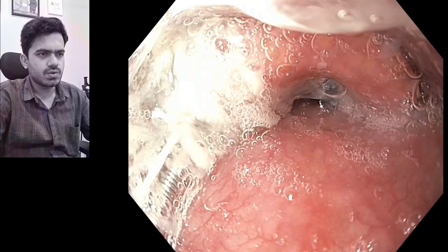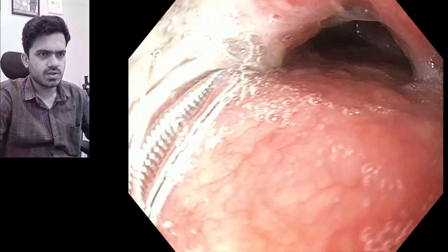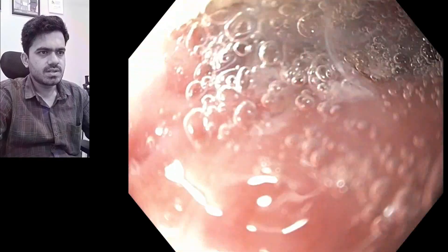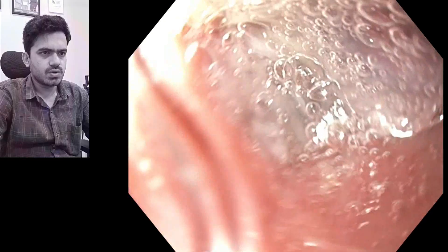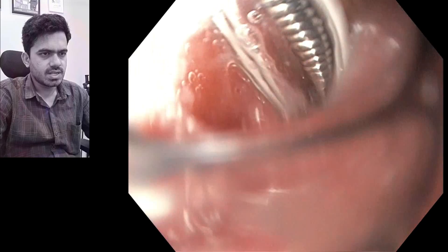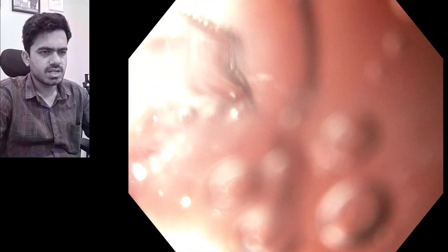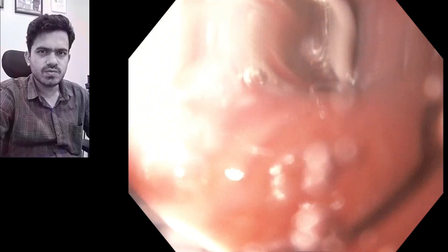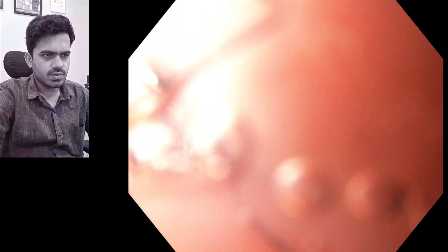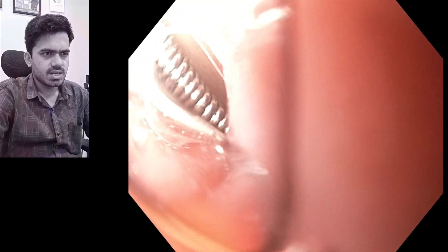We have negotiated the Ryle's tube through the nostril, and here you can see it is passing into the esophagus. We are trying to negotiate the scope parallel to this tube to visualize how it's entering into the esophagus. This is the area of the cricopharyngeus sphincter, so we try to gently push it and enter into the esophagus.